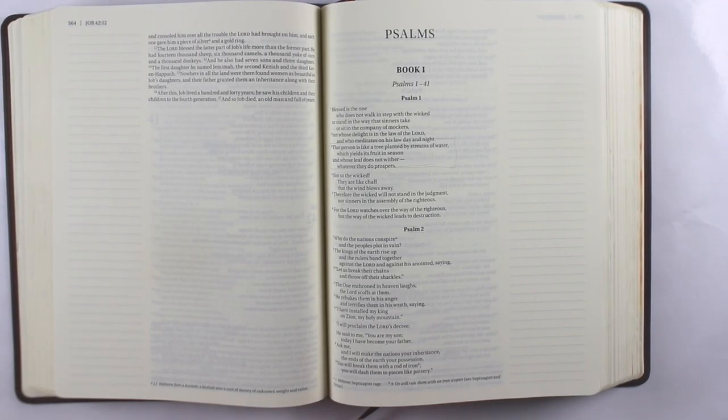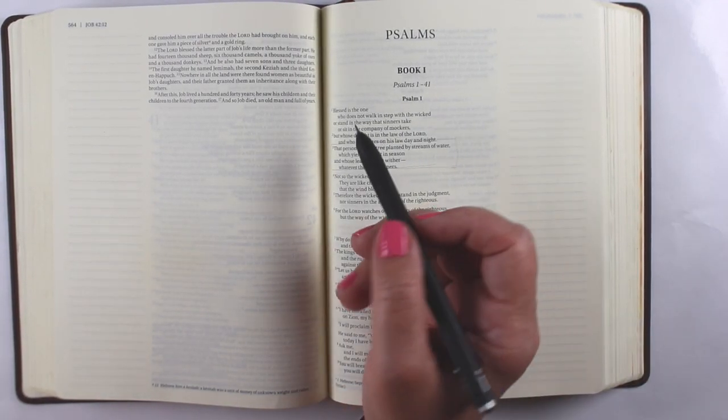Hi there, I'm Sandy Olnock, Bible Journaler here on YouTube, and today I'm going to be working in Psalm 1.